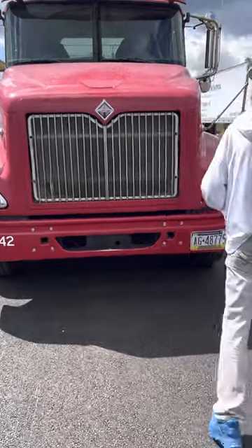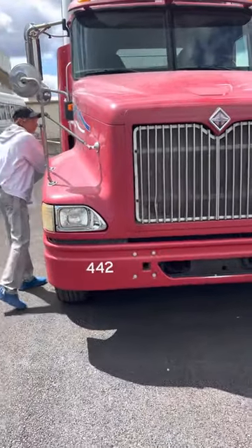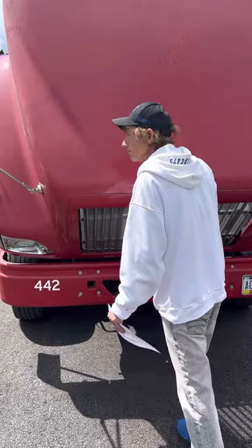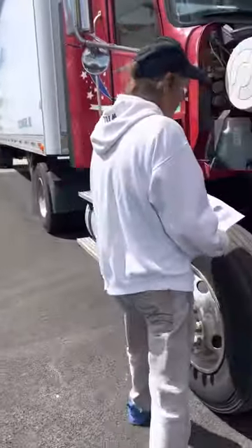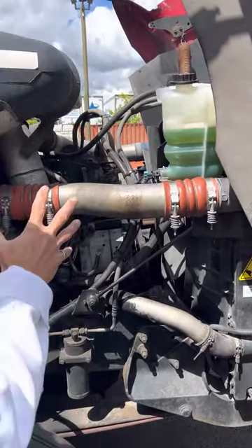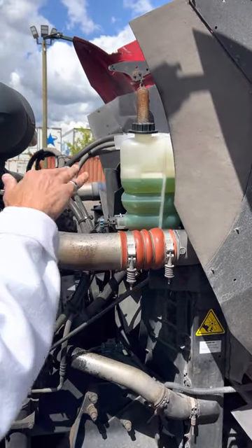Now I'm going to go under the hood. I'll start on the passenger side and check all my hoses — they're secured, they're not cut or worn, and they're not leaking. I'll check my engine to make sure I have no leaks. My coolant reservoir is secured, it's not leaking, and it's between the minimum and maximum.